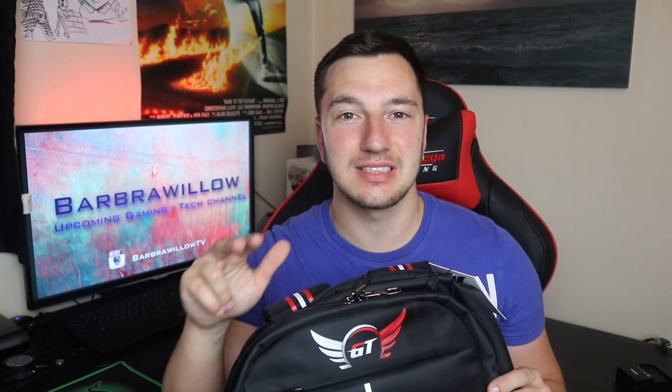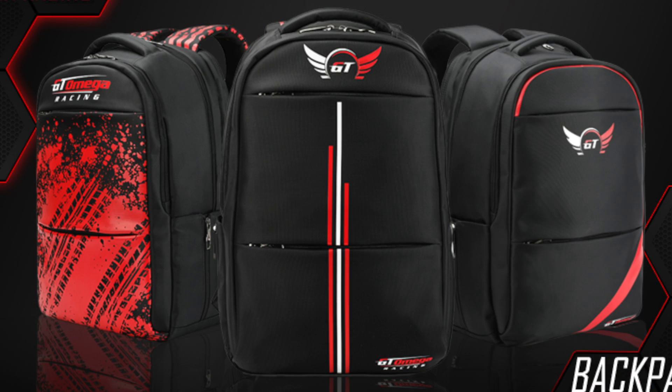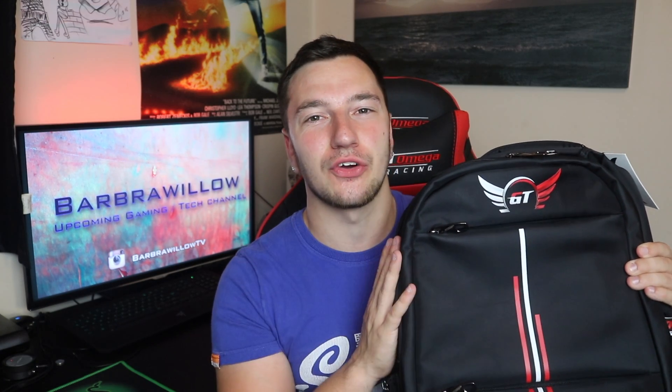They've brought out three different designs — you've got the Nitro, Apex, and the one that I have here is the Strike edition. Just a quick note before we get into the proper review: this is actually on sale at the moment for a limited time period and you can pick this up for £35 in the UK.